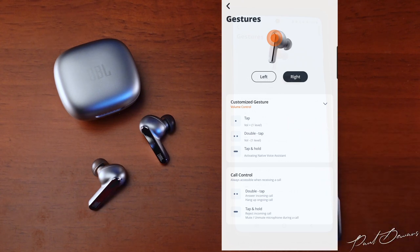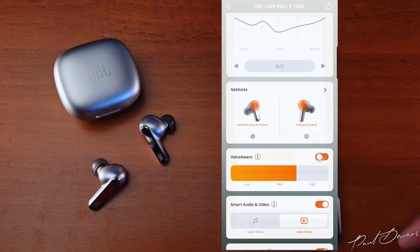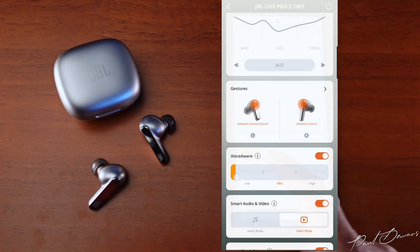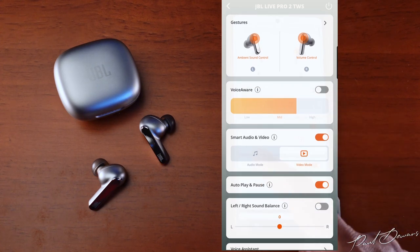There's a Voice Aware feature I haven't seen on any other brand's earphones — during a call, your own voice is fed back to you via the microphones, which some people find more natural. You can adjust the intensity of this as well. Below that are Smart Audio and Video options: Audio mode plays a higher bitrate, while Video mode reduces latency for video consumption and gaming.